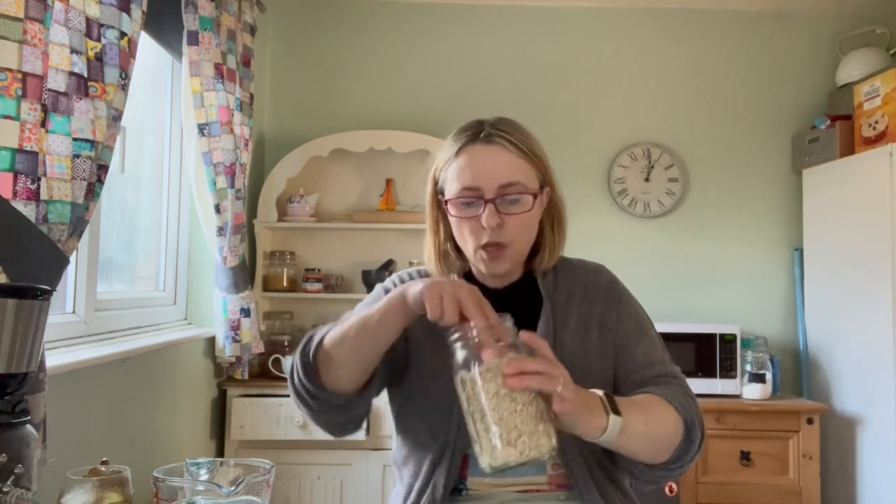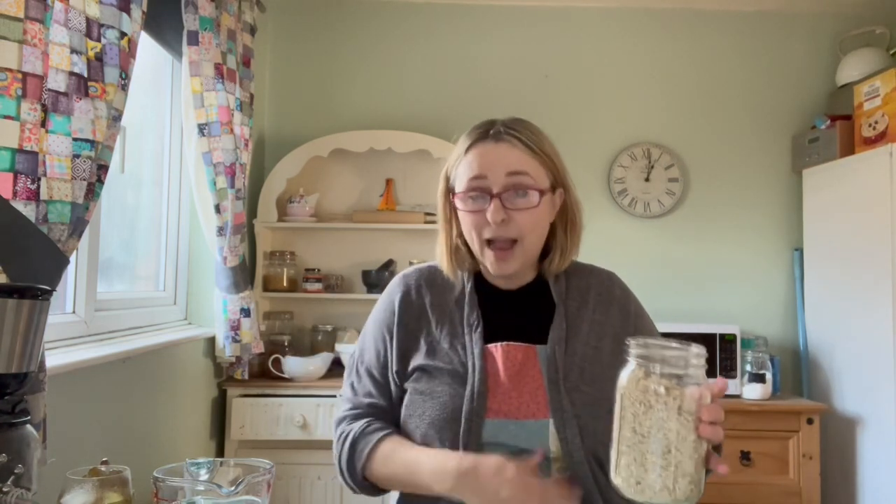If you can grow your own marshmallow plant, even better - you just dig the root, dehydrate it, grind it up a bit, and store it. However, I don't have my own marshmallow plants growing so I've had to buy some.